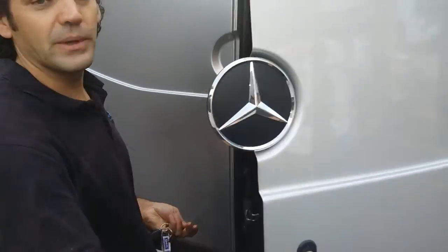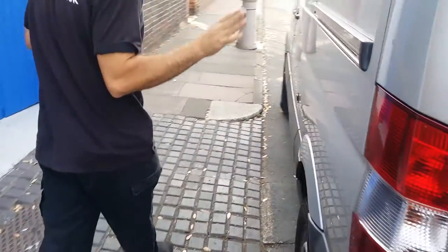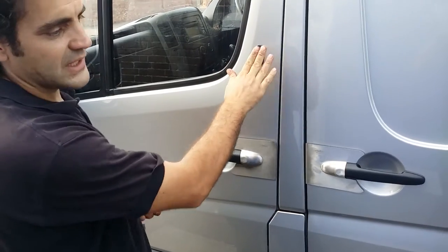I'll just undo that and we can open up. Now, the armour plates that we fitted on all the doors — the side load door, the driver's door, and the passenger door — and the deadlocks again on all the doors.